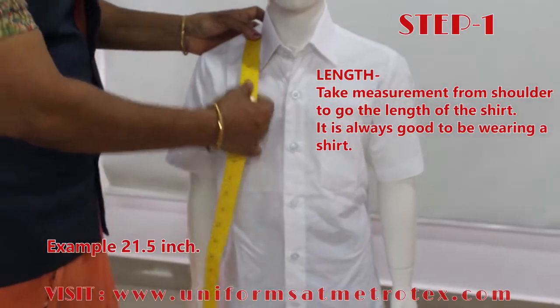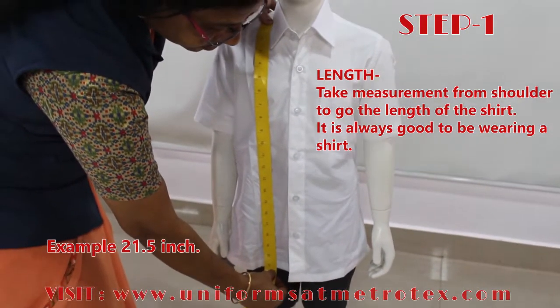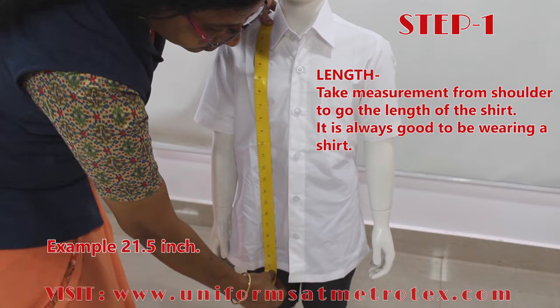Step 1: Taking Length. For taking the length, measure from the shoulder down to the length you need for the shirt.